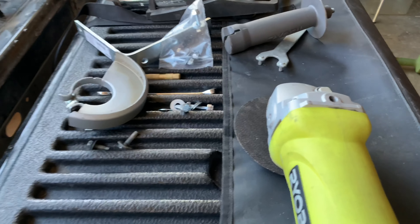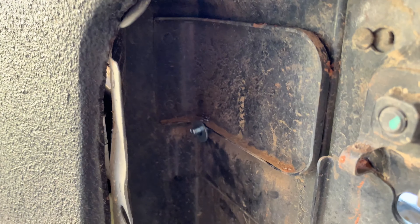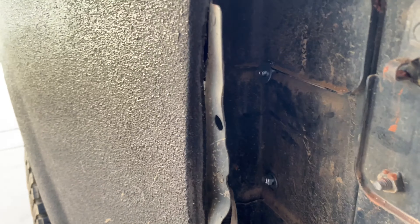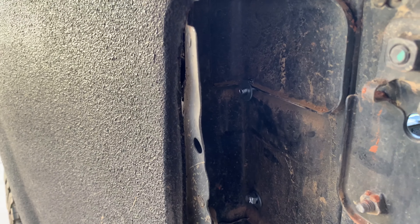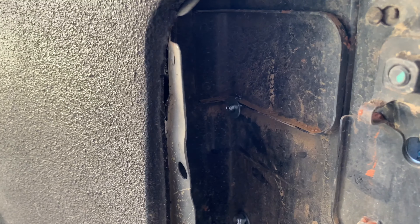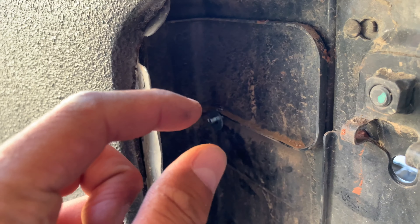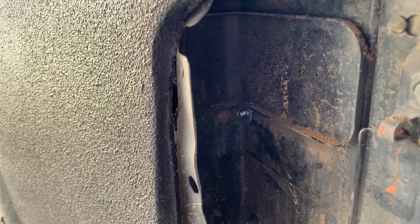The washer is not going to want to sit flat in there because of the lip on the bracket. What I'm going to do is take an angle grinder and cut a little bit of this bracket out right here. It barely fits in there so it might take some time, but I'll show you the finished product — I'll take off just a little bit off each side, whatever I can get off.